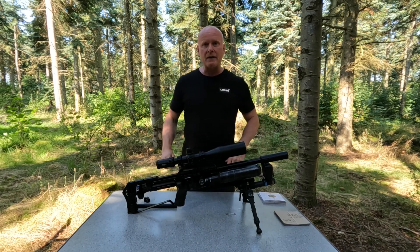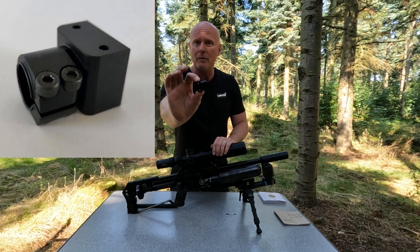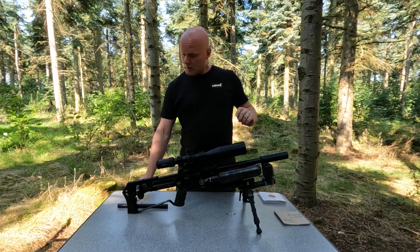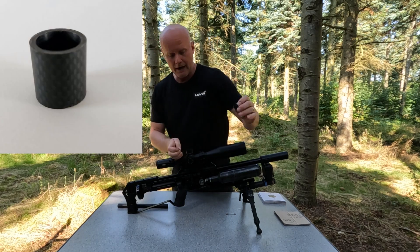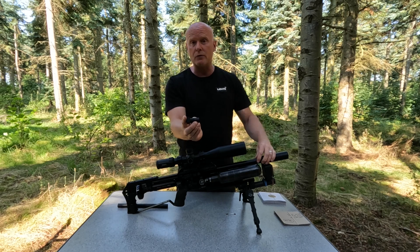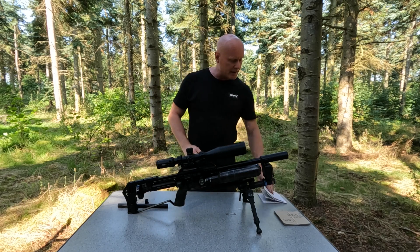So I remembered this barrel tensioner system that Ernest Rowe made. I kept the clamp for the barrel, took out the carbon fiber piece, cut out a piece at 2.1 centimeters, slid that over the barrel onto the clamp, and then mounted the original shroud. So I was still effectively having a tensioned barrel and decided to make another test.